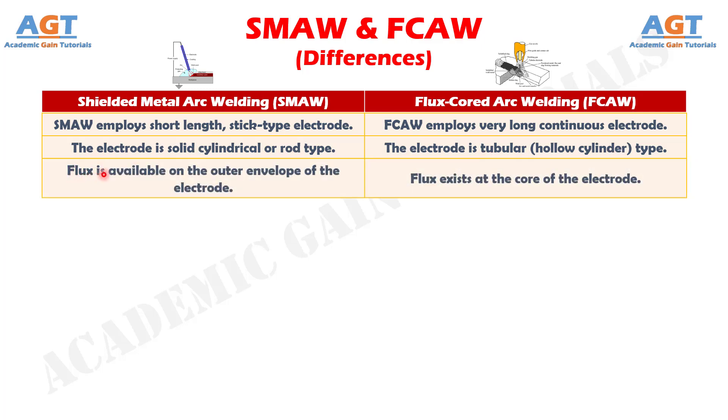Number 3: in shielded metal arc welding, flux is available on the outer envelope of the electrode, whereas in flux core arc welding, flux exists at the core of the electrode.